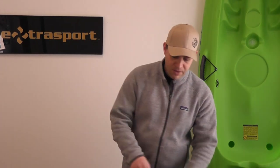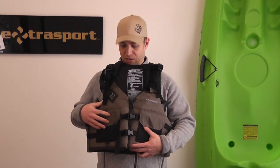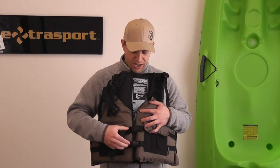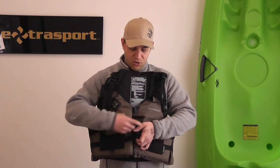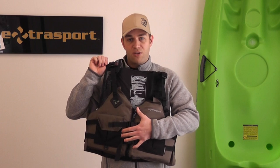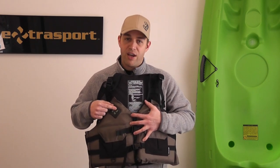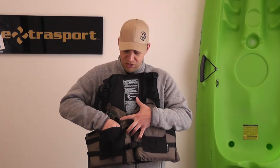I've got five different models to show you today. The first model is the ExtraSport Eagle. It's a very popular PFD with very lightweight material. This jacket features a front zipper entry. It's got two buckles to help keep this jacket secure. You've got two different adjustments to help tighten the jacket around the sides, and adjustment straps on the shoulder so you can really cinch it down. This jacket's got 200 denier fabric, an accessory tab where you can hook on a rescue knife or other accessory, and large oversized pockets that expand outward so you can fit a lot of gear.